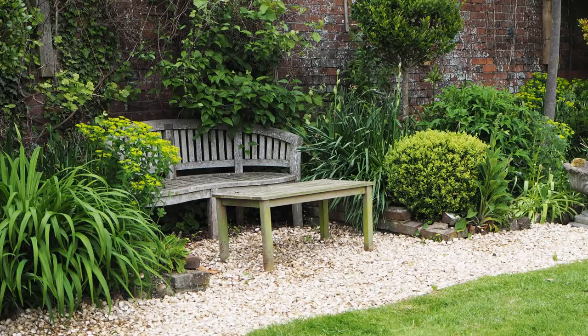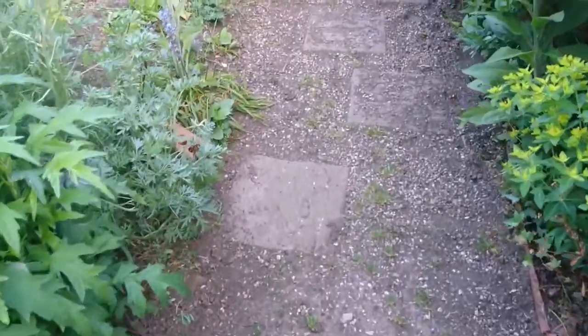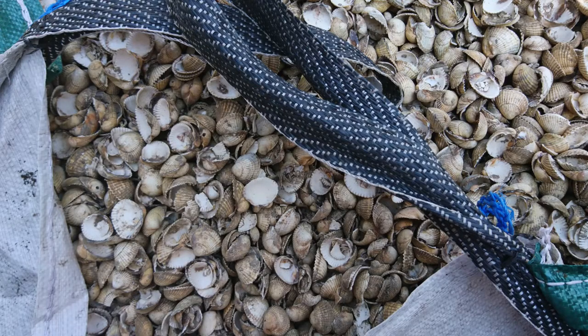Are you looking for an eco-friendly, inexpensive choice for a garden path? Or perhaps your garden path is actually looking a bit tired and it really needs a bit of smartening up, which is what's just happened to us, and we decided to try out cockle shell mulch or seashell mulch as a garden path choice instead of gravel. So come along and find out how we did it and whether it would be a good choice for you.